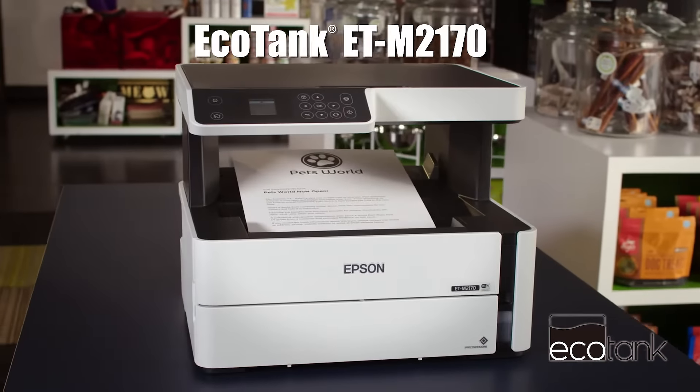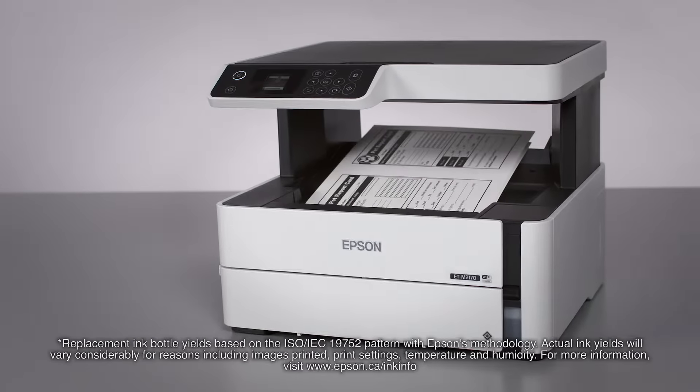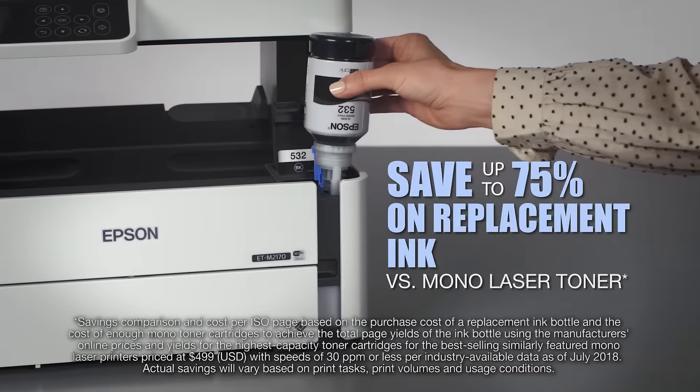Introducing the new Mono EcoTank M2170, designed for high-volume printing. Print up to 6,000 pages with each hassle-free replacement ink bottle. Save up to 75% on replacement ink.